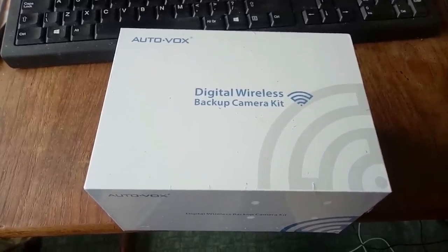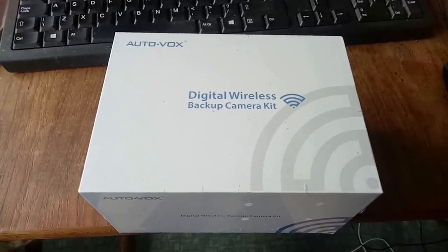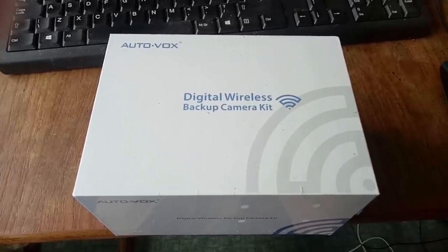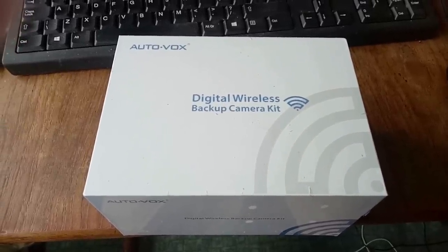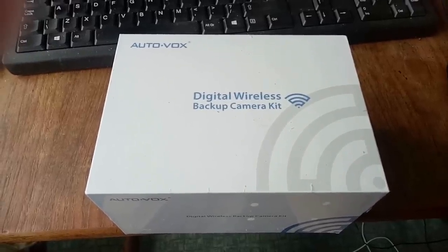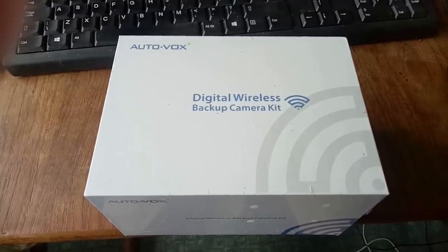This has arrived all the way from China - a digital wireless backup camera kit. I'm fed up of the fact I can never see where the back end of the Rover is, especially as it's got a tow bar. I was offered this as a test by the Autovox people and I thought I'd give it a go.